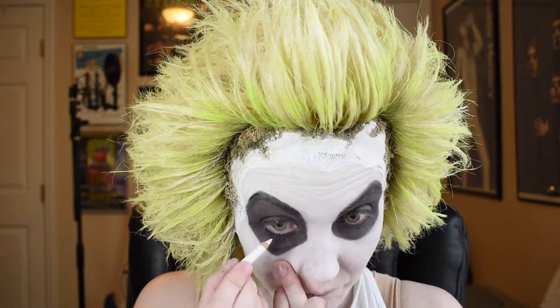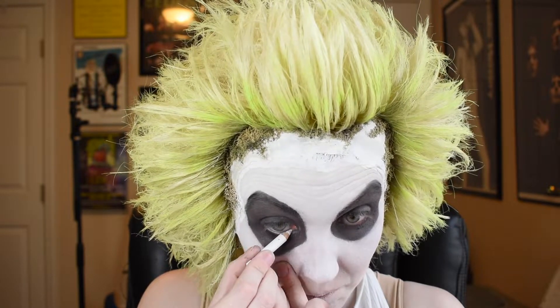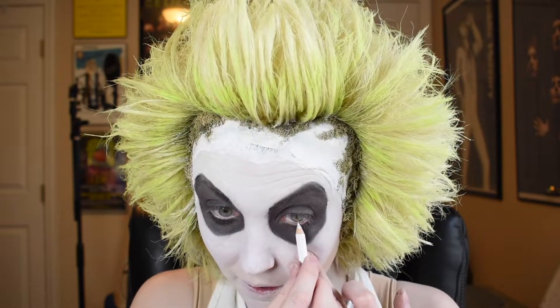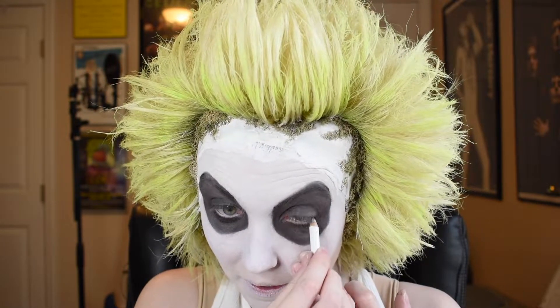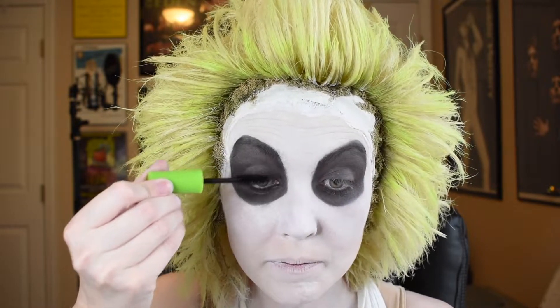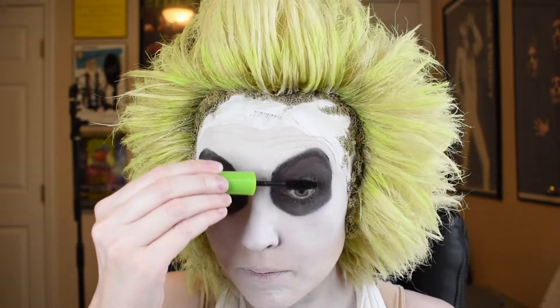Next I'm taking a NYX eyeliner pencil in white and I'm just going to put a little bit of this on my waterline. That's because Beetlejuice tends to have these very big bug eyes in a lot of the photos that I do, and this kind of helps enhance that so I don't have to hold my own eyes open quite as wide. And I'm going to complete the eyes with some Maybelline Great Lash Mascara in black — mostly just to make sure that if there's any of that white powder on my lashes it gets covered up so that they blend better into that darker background surrounding my eyes.